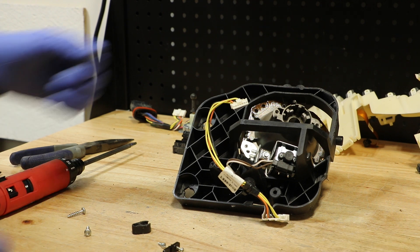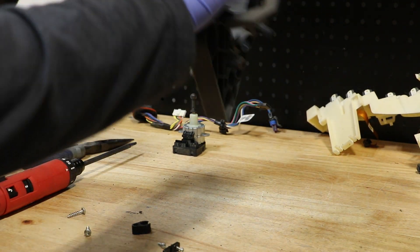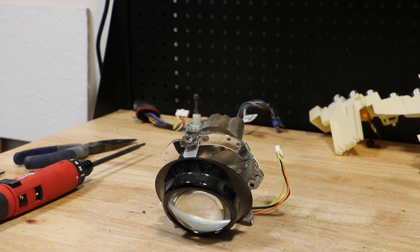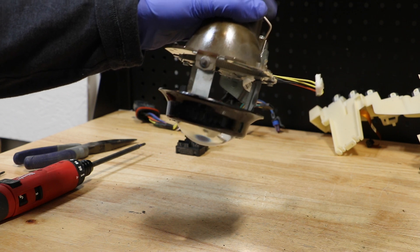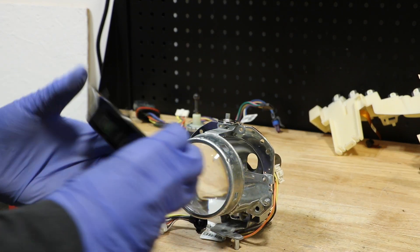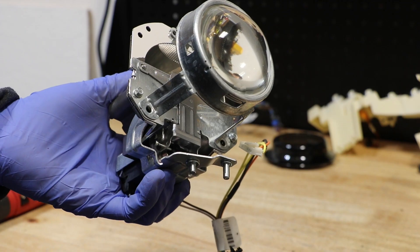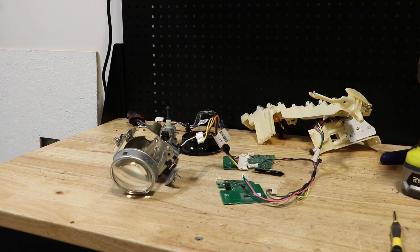We can now remove the projector from the bracket. Next, I'm going to remove the black shroud from the projector. There are a few clips on the rear holding it to the projector lens. The lens holder is pressed together to the body of the projector and cannot be easily disassembled. The light is fully disassembled.